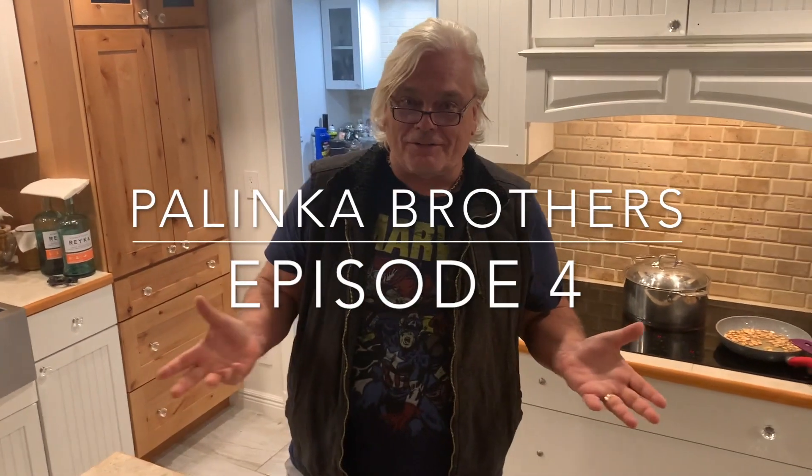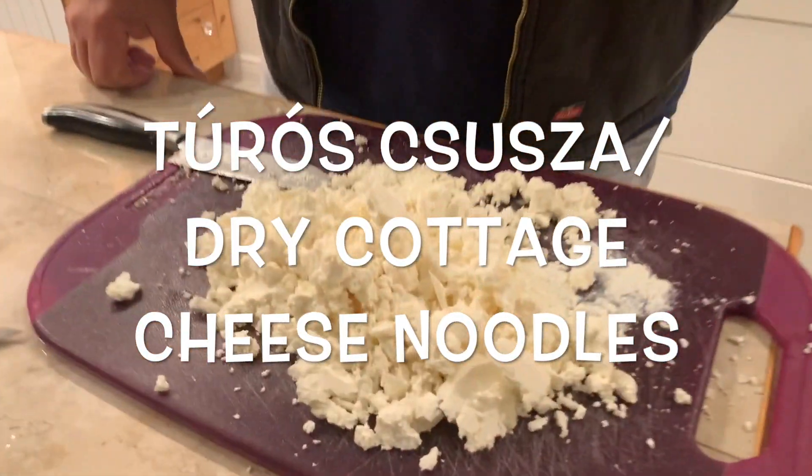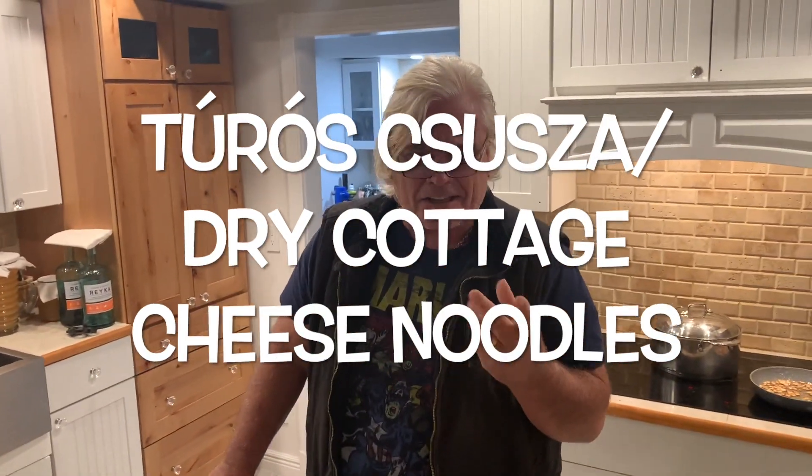Welcome to another episode of the Palinka Brothers. Today's recipe, we're going to do the Turo Chusa. This is like a dried cottage cheese which you can't find anywhere in any store. And you make it with the pasta and you make it with the bacon bits.